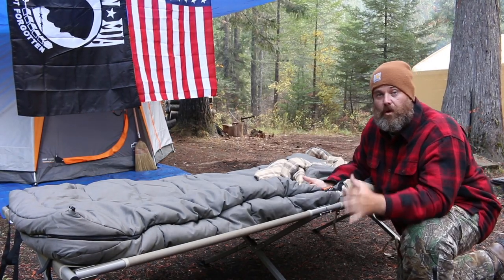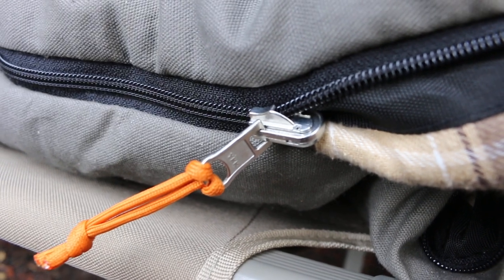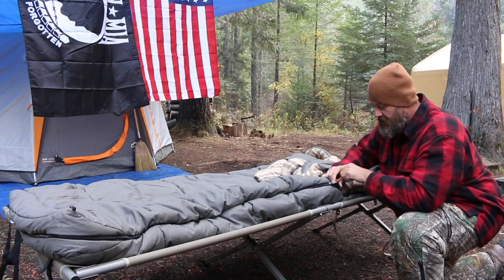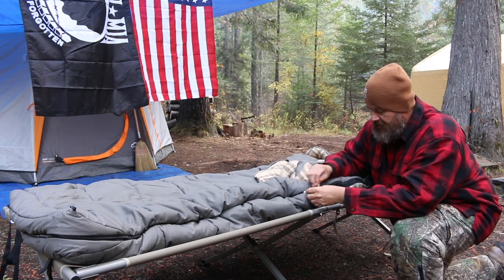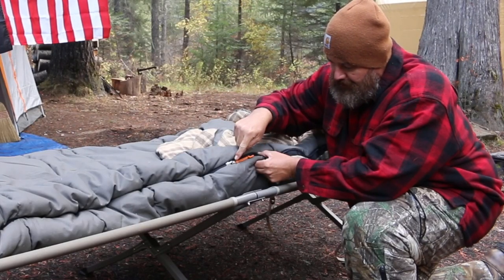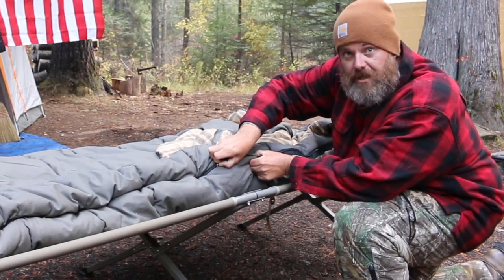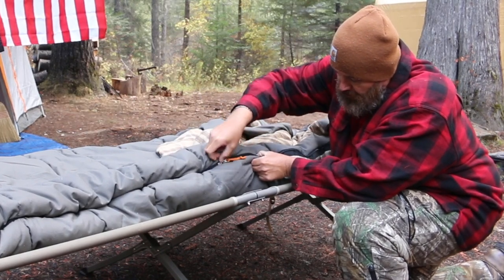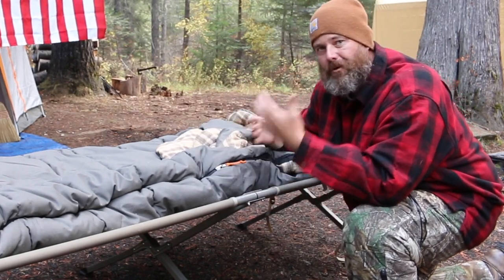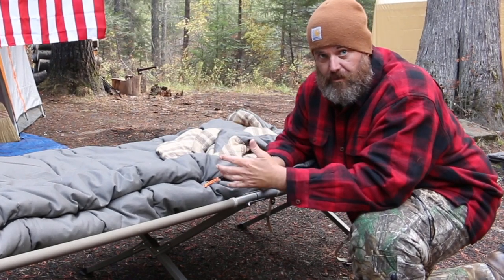These zippers, like the zippers on most Kodiak Canvas products — the tents, that type of stuff — are YKK zippers, and they are locking zippers. One of my pet peeves is when the zippers on my sleeping bag slide down when I move around. These locking zippers just don't do that. When this little tab is up in the lock position, you cannot get it to slide down — I'm pushing hard and it barely moves. Overall, these are the best zippers I've ever used on a sleeping bag in my life, and I've used a lot of different sleeping bags.